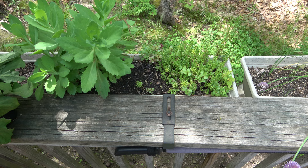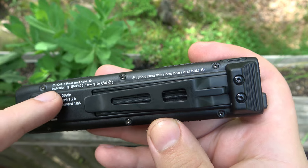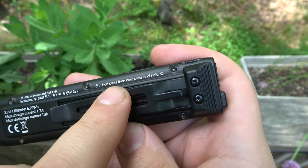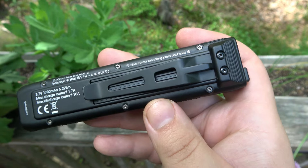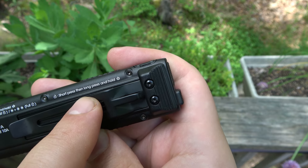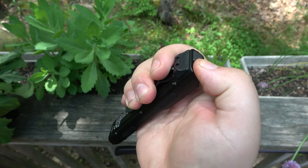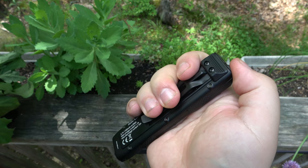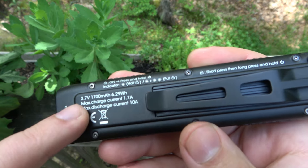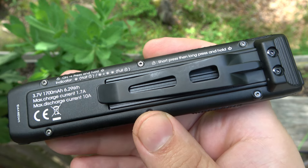UPS stepped on the package, anyway. On the back here you do have information on the lockout. There's a half lockout, a full lockout, and also instructions to unlock. When you first get this out of the package it is in lockout mode. To unlock it: short press and then hold a long press. So the top power button — you're going to do a half press and then push and hold — that'll unlock it. We also have the battery information: 3.7 volts, 1700 milliamp-hour internal battery.